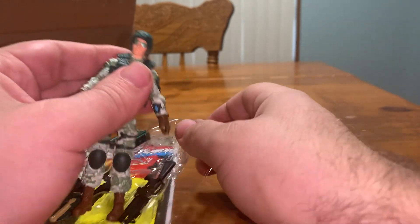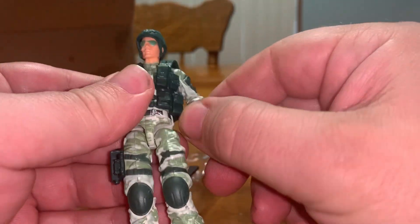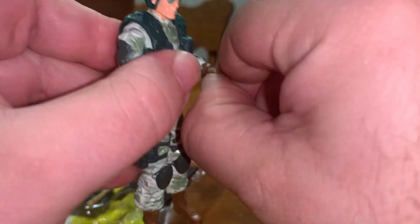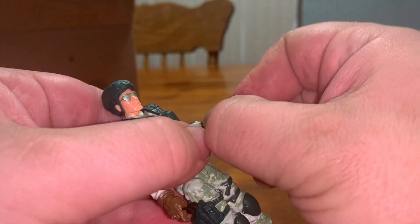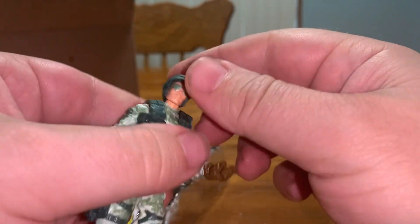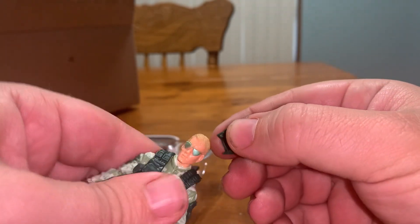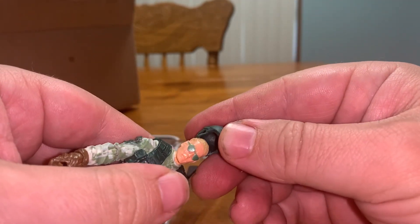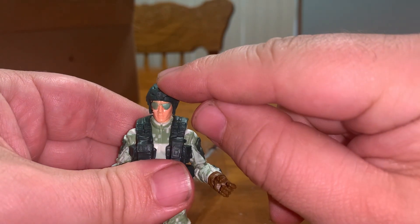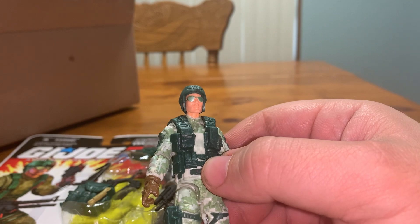He looks absolutely fantastic. He's got that movement on his left wrist. His helmet — can it come off? Yes, it can. I'm not a big fan of him having sunglasses; I kind of wish they had not done that, but it's fine.